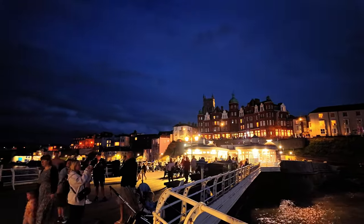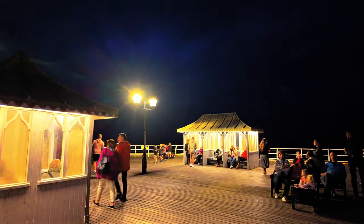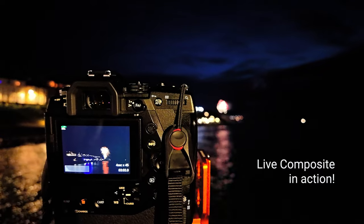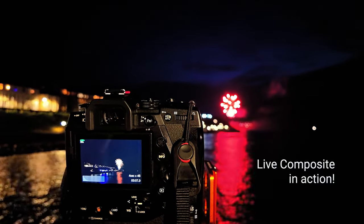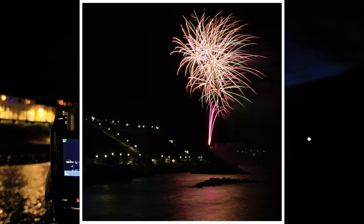I'll talk you through live composite when it's firework time, which isn't quite yet - the fireworks are due in another half hour. I could actually start the exposure now, but those bright highlights would burn out very quickly on other cameras. With the Olympus they'll only get as bright as they get. Live composite is also really good for lightning - another feature I'm really looking forward to.